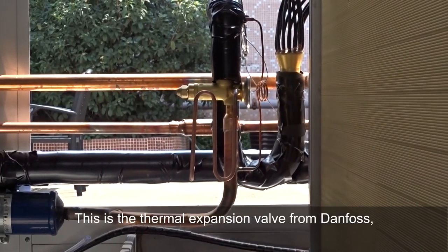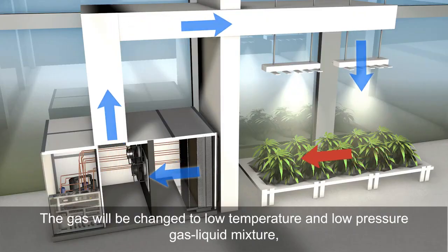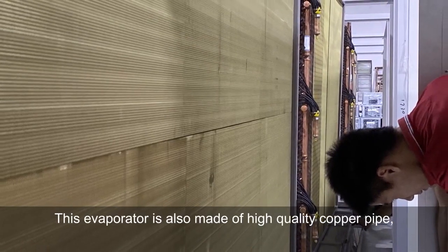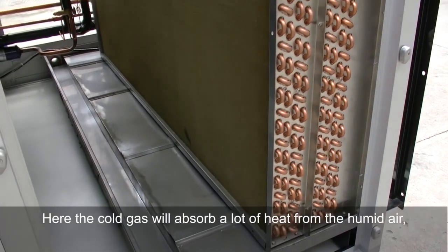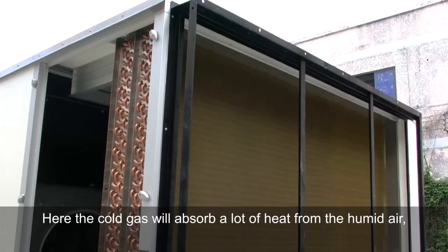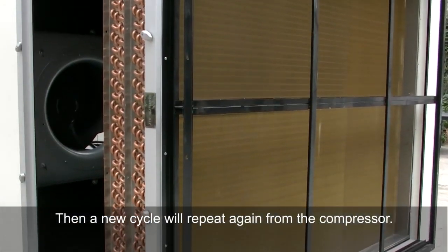This is the thermal expansion valve from Danfoss, which controls the gas flow accurately according to the superheat at the evaporator outlet. The gas is changed to a low-temperature, low-pressure gas-liquid mixture after the expansion valve and then enters the evaporator. This evaporator is also made of high-quality copper pipe and aluminum fins with anti-corrosion coating. Here the cold refrigerant absorbs heat from the humid air and condenses the moisture into a stainless steel drain tray. At the same time, the gas-liquid mixture vaporizes back to gas and is sent back to the compressor, and the new cycle repeats.